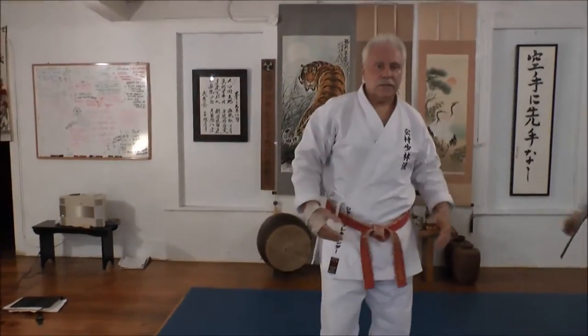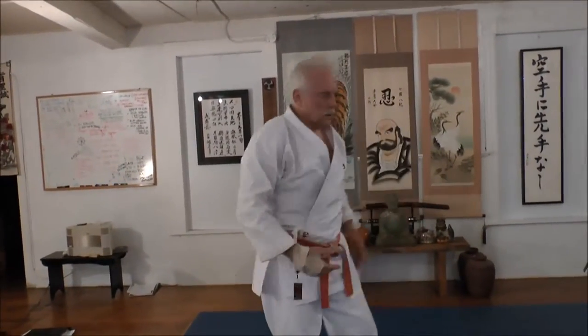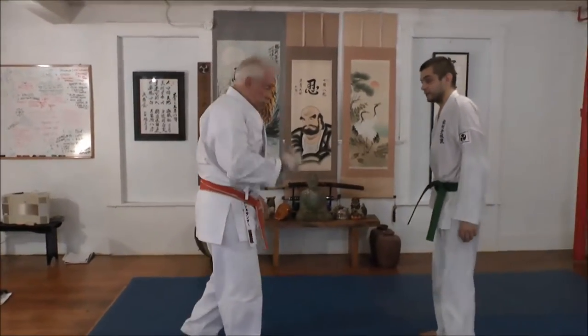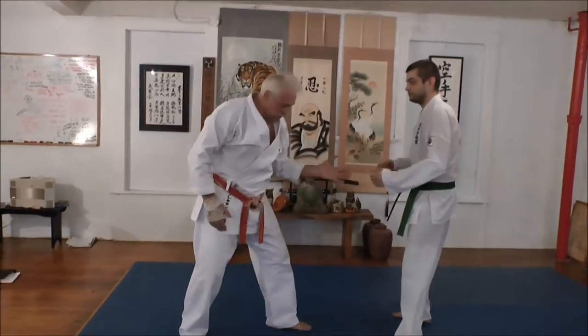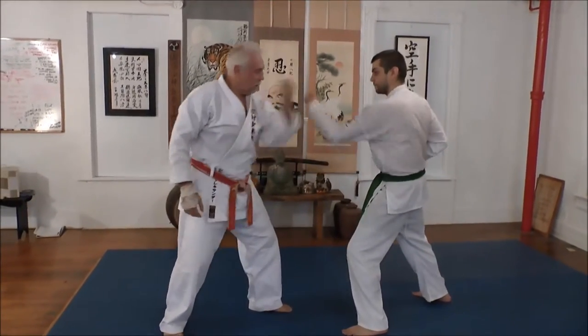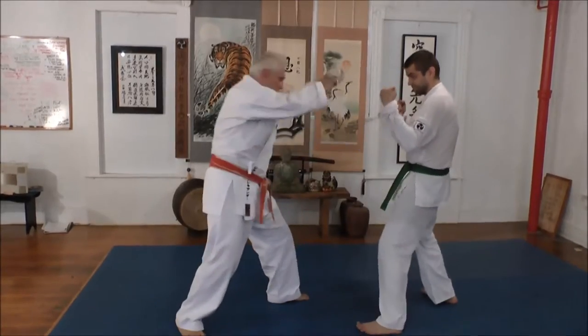You've got to kind of mix up the technique to keep it interesting, otherwise it gets boring. Next one — this has got some leg kicks in it. So this one goes like this: hidari zenko kutsu dachi, left front stance to left front stance. One, two, three. Make stomach tight.